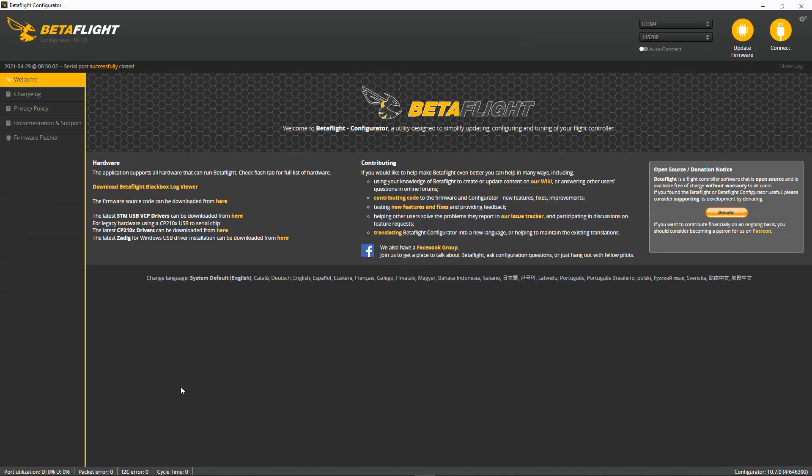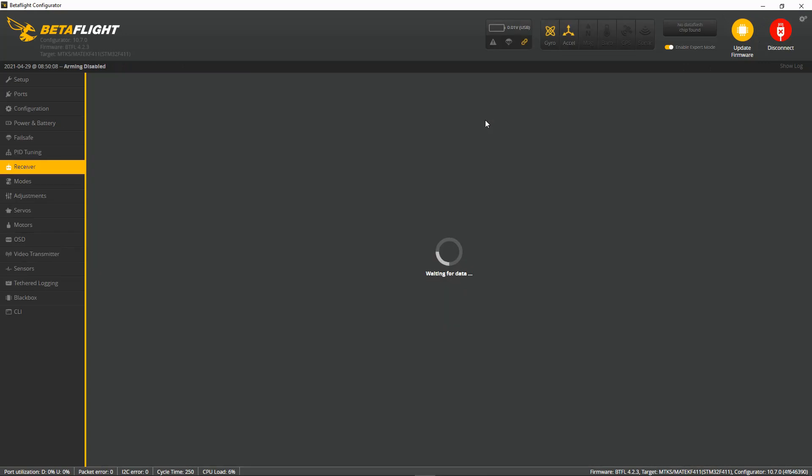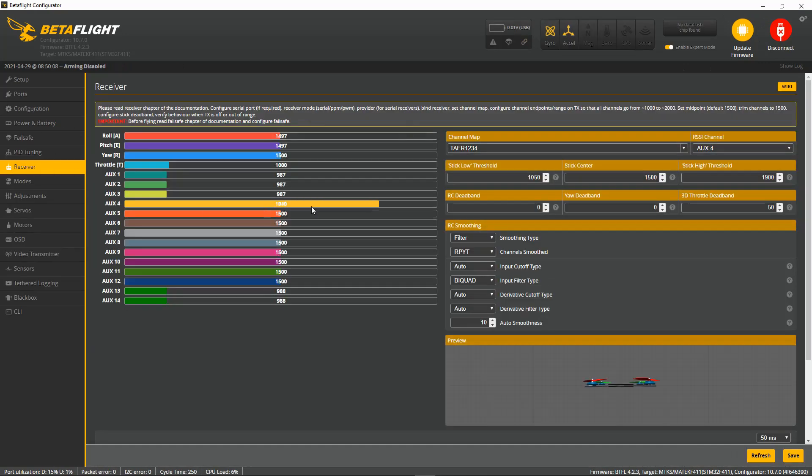I've already plugged my quadcopter in so let's connect. We're going to go to receiver and there you can see on AUX 4, which is channel 8, you can see the RSSI signal coming through.